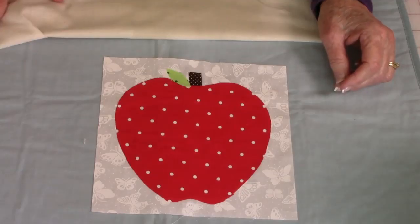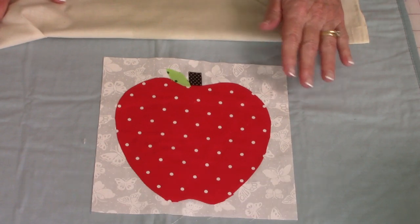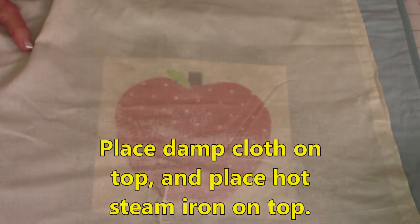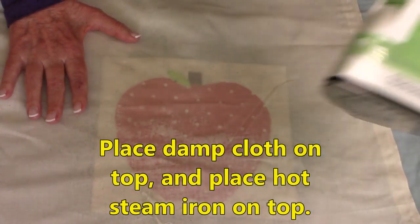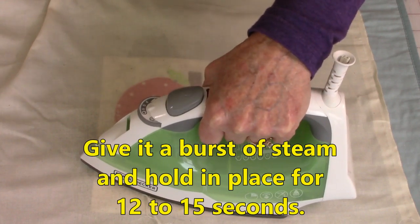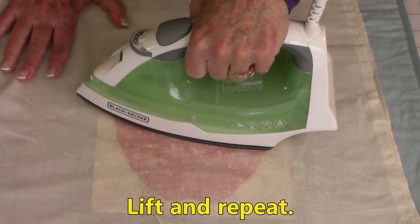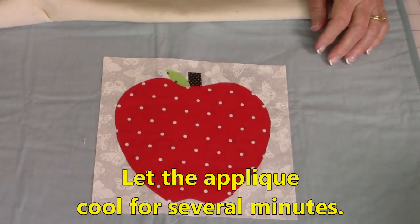If you've never done the fusing process before, make sure you read the instructions on the back of your package — it's a very easy process to follow. What you will need is a damp cloth and a hot iron with steam. What I like to do is lay a dry cloth on top, then take a spray bottle of water and dampen it real good. Then take a hot iron with steam, set it down on top, give it a burst of steam when you first set it down, and hold it in place for 12 to 15 seconds. Lift and set it down again, give it another burst of steam, and hold for 12 to 15 seconds. Do that until you have all the surface covered. Afterwards, let it cool down for several minutes before doing the applique stitching.